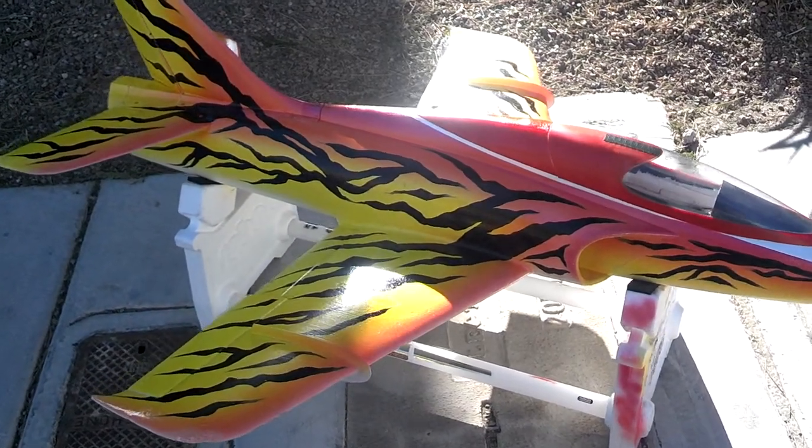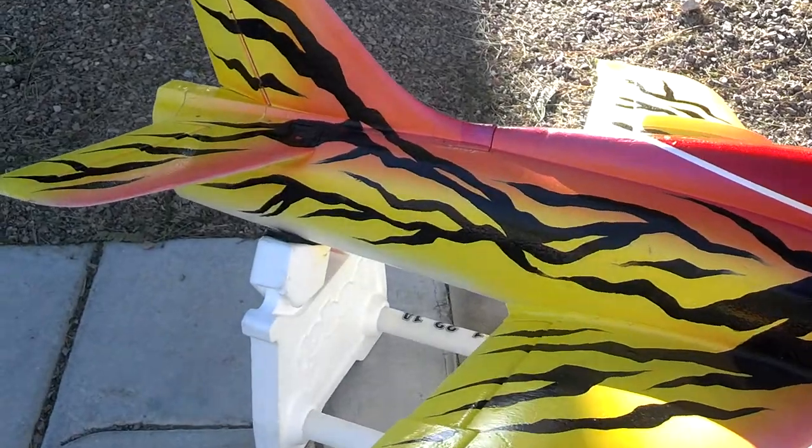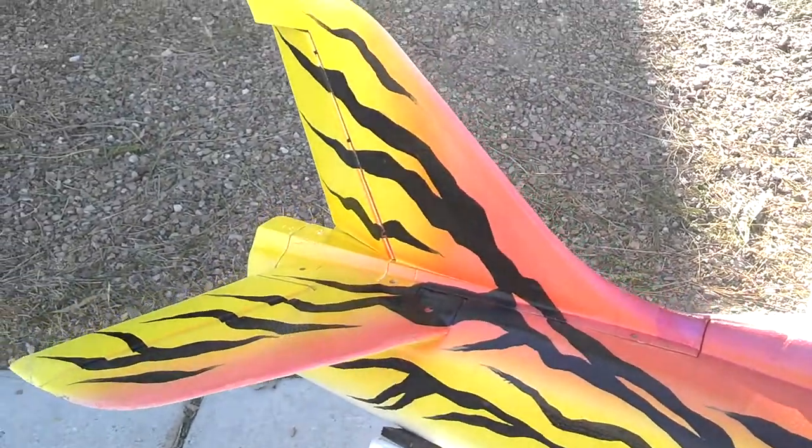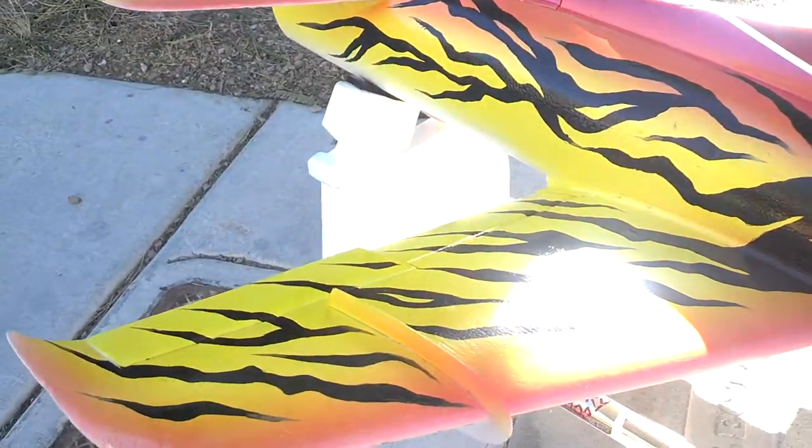I'm going to do a quick walk around here of the latest project here at RC Custom Builders. I saw what I did on my stinger — this is the Stinger 90.